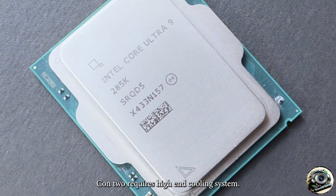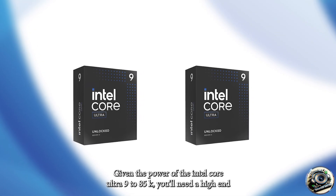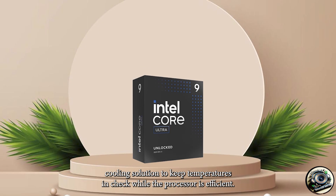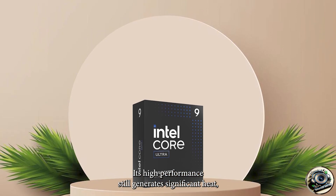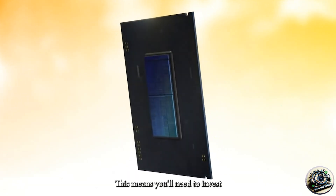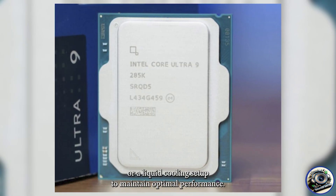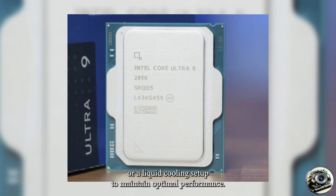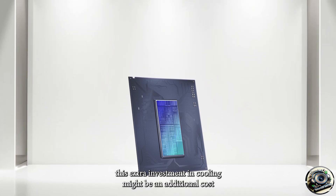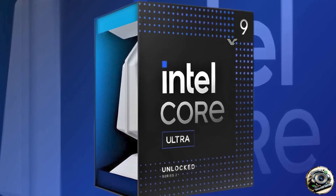Con 2 – Requires High-End Cooling System. Given the power of the Intel Core Ultra 9 285K, you'll need a high-end cooling solution to keep temperatures in check. While the processor is efficient, its high performance still generates significant heat, especially when running demanding tasks over long periods. This means you'll need to invest in a premium cooling system, whether it's an advanced air cooler or a liquid cooling setup, to maintain optimal performance. For producers looking to build a quieter, more efficient system, this extra investment in cooling might be an additional cost and consideration when setting up your rig.